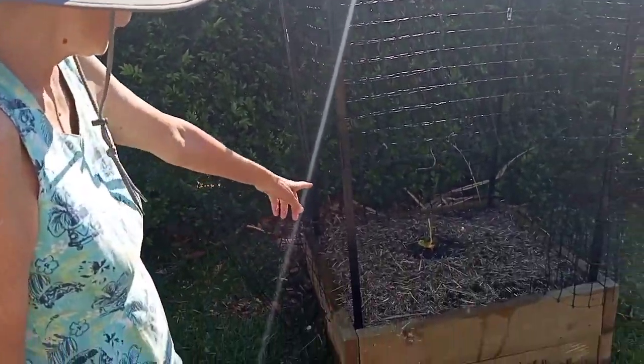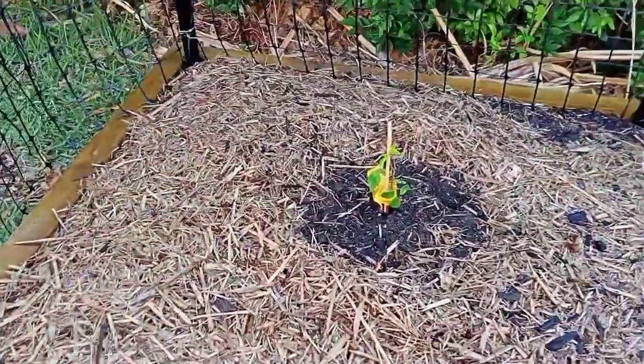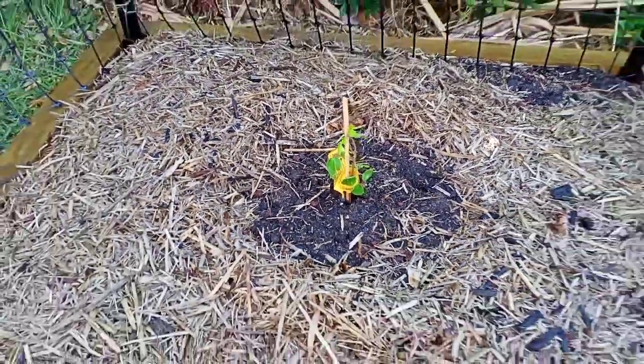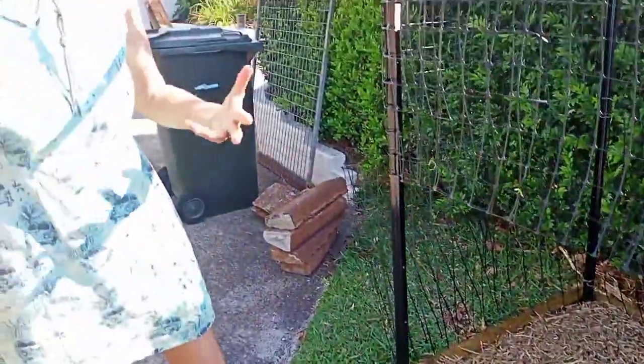I've planted my moringa tree in the center of this planter box. Moringa trees are very drought hardy with a deep taproot, but they don't like to have their feet wet, so they like really well-draining soil.